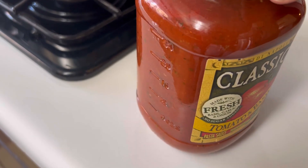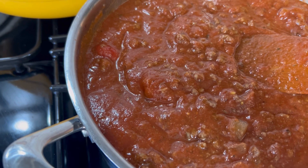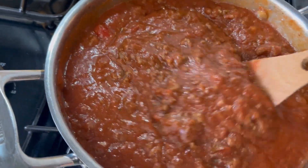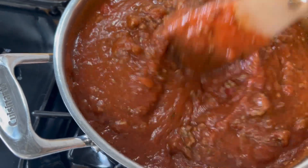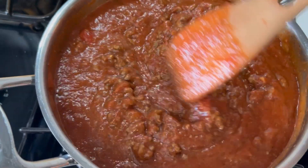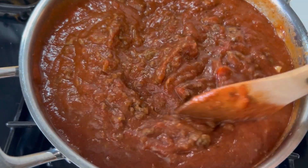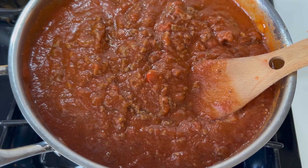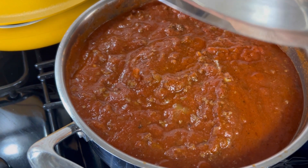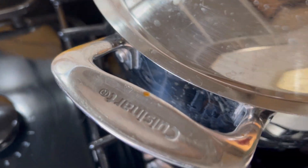Right here I'm just adding two of these jars that I get at Sam's Club to the meat and onion mixture, and I'm just going to let this simmer for about 25 minutes — just a slow bubbly simmer. The ricotta cheese mixture goes in the fridge while you're waiting for this to simmer. I'll cover it up and just let that cook for a while.